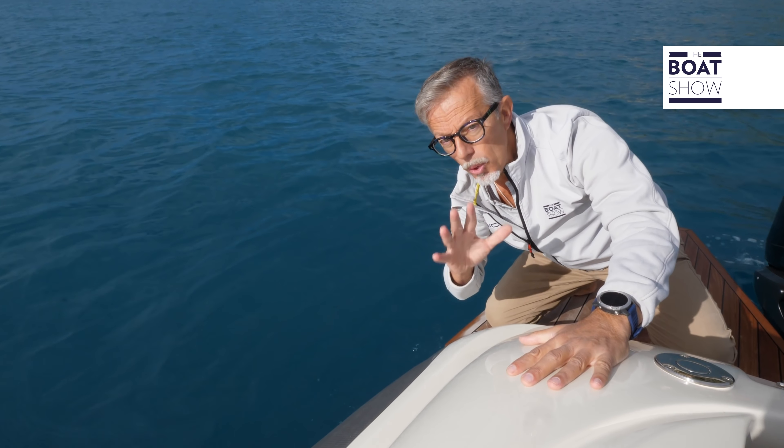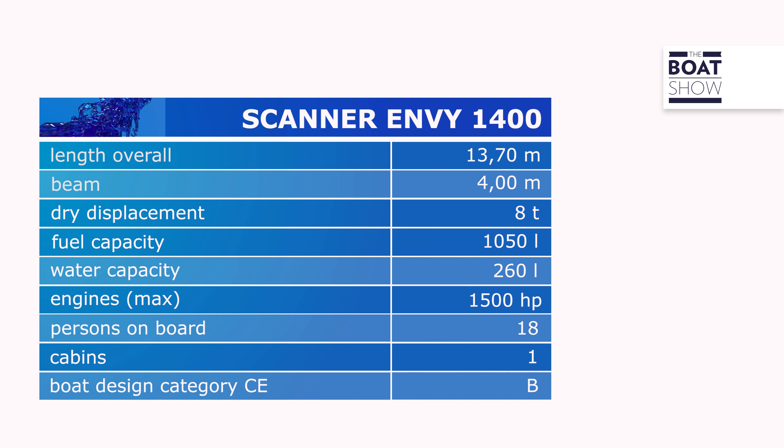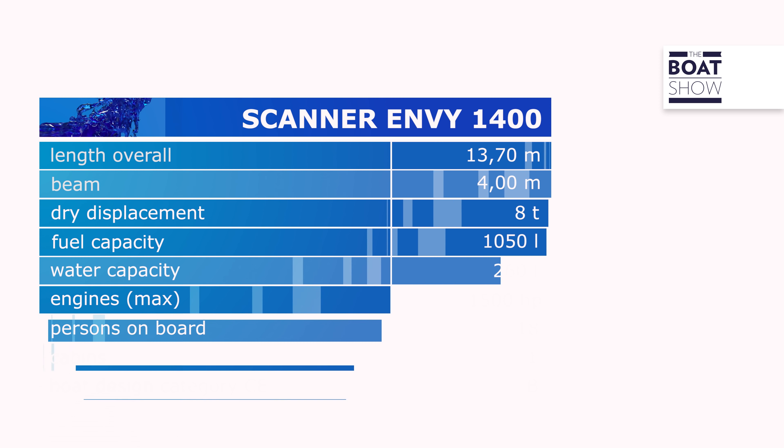The bulkheads separating the forward double berth can be removed to create a more spacious area. The majority of the surface is dedicated to the dinette, because a 14-meter boat must be usable even when a storm breaks out. On one side there is a sofa, and on the other a chest of drawers, but since it's a customizable product, you can change the furniture in agreement with the manufacturer. The aft berth is suited for children or a couple without too many pretensions, and even the bathroom can be set up as you wish.